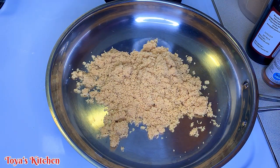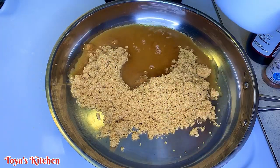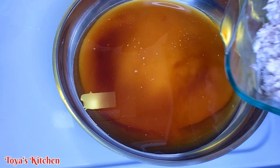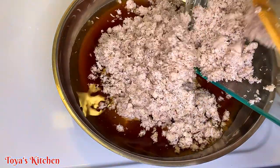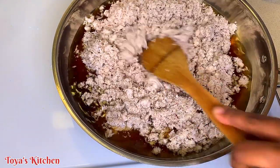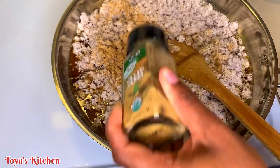To my saucepan I'm going to add some sugar — you can sweeten to your desired level, and I'll leave measurements in the description box. I'm also adding some water. Then I'll go ahead and add my grated coconut. We're just going to cook this for a little bit — we don't want it to cook too much, just allow some of the liquid to evaporate and the flavors to combine. Now I'm adding some ground ginger, but if you have fresh ginger, go ahead and use that.